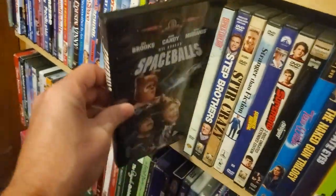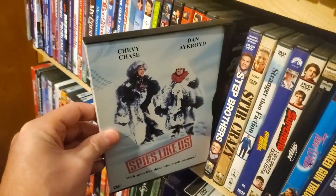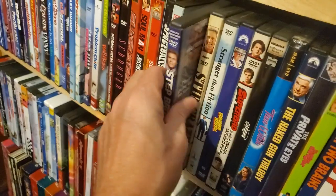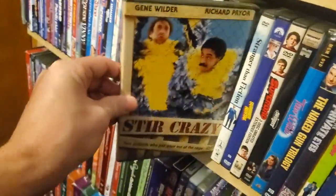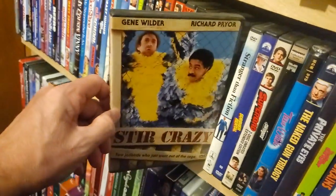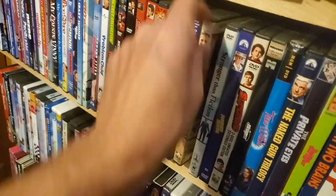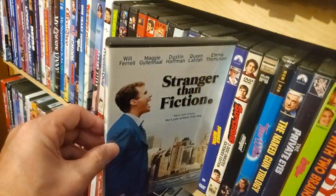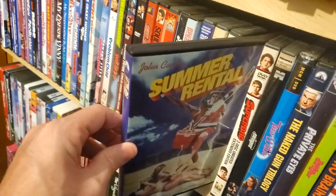South Park movie. Spaceballs. Spies Like Us, snap case. Stepbrothers — when's that sequel coming out? Stir Crazy — another great duo with Gene Wilder and Richard Pryor. Stranger Than Fiction — love that movie. Summer Rental — got it for like four bucks on Amazon.